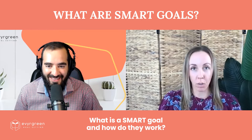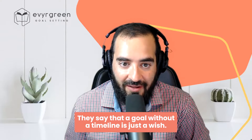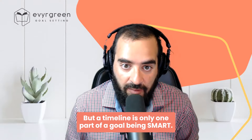Hey Joe. Hey Tammy. I have a question. Sure, what's your question? What is a SMART goal and how do they work? They say that a goal without a timeline is just a wish, but a timeline is only one part of a goal being SMART.